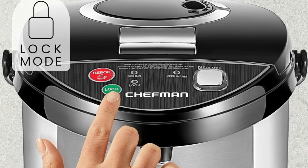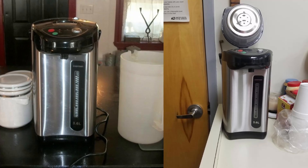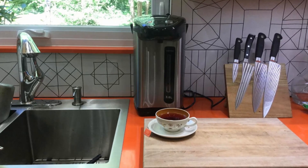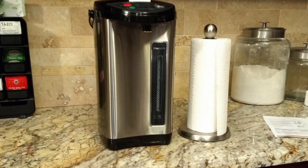User-Friendly and Portable: The rotating base and carry handle make the Chefman Hot Water Urn convenient to transport and position, whether on a countertop or at the center of a buffet table. Its thoughtful design allows easy, no-fuss refills, and the transparent water gauge makes monitoring water levels simple, eliminating any guesswork.